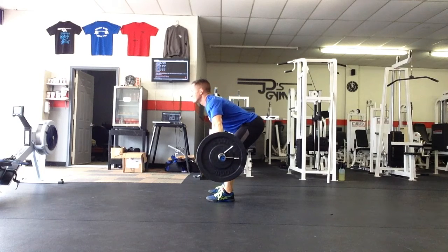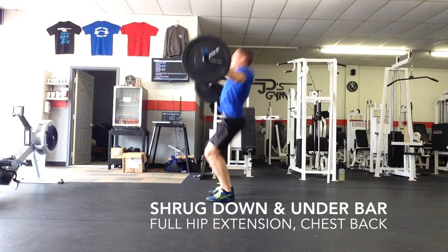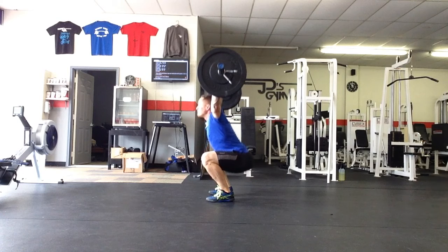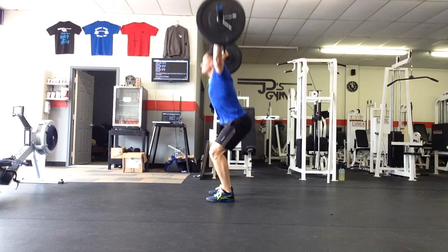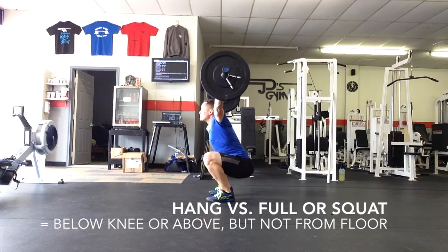The last clips demonstrate a hang snatch, which differs from a full squat snatch or power snatch in that you're not pulling the bar from the floor — you're pulling it from just below or just above your knees. This is a great tool and exercise to practice actually using your hips and getting your hips through the bar. Good shoulders, pressing towards your ears. Nice catch.